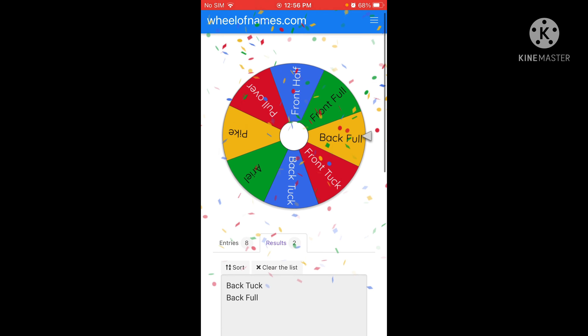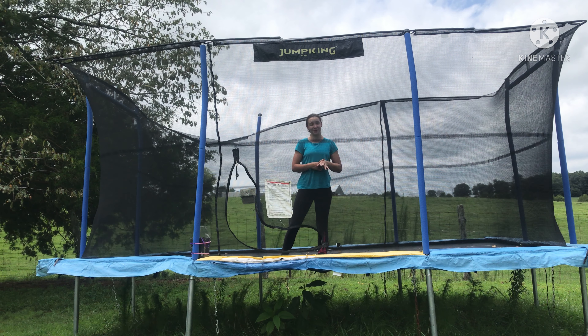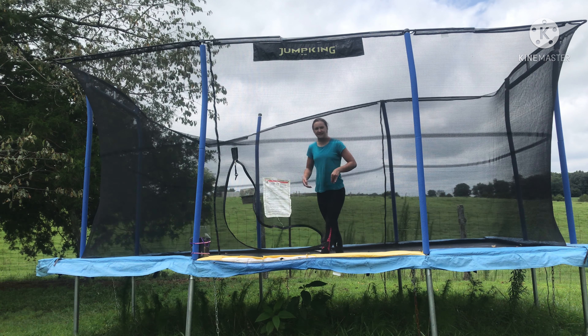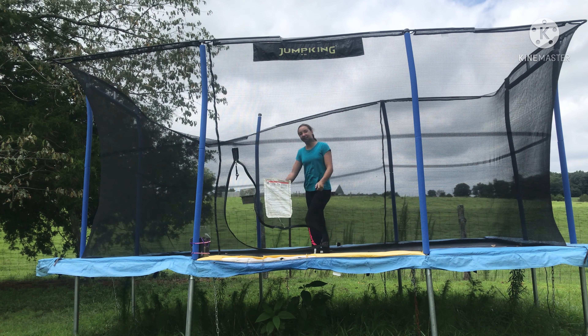For the last and final spin I got back tuck to back full. I've actually done this once or twice but I don't do them anymore because they kind of scare me — I don't really like them that much. But that's what the wheel gave me and that's what I'm going to do, so let's try it.